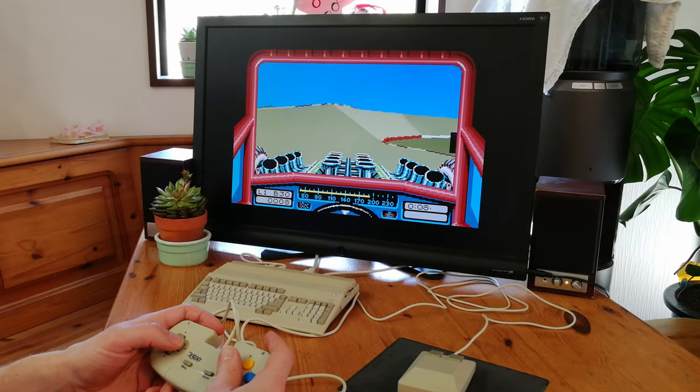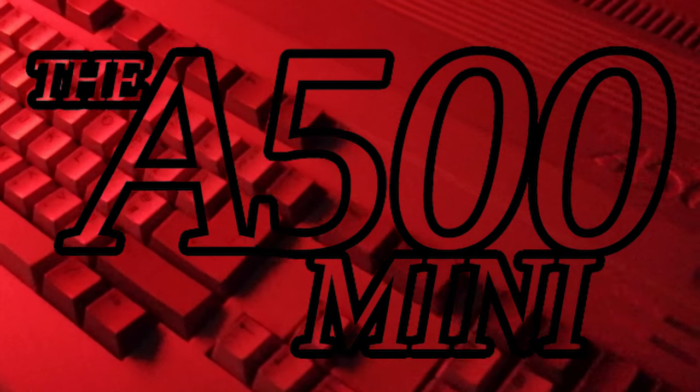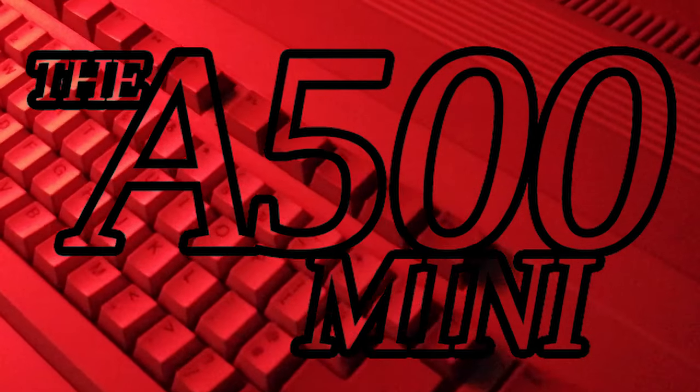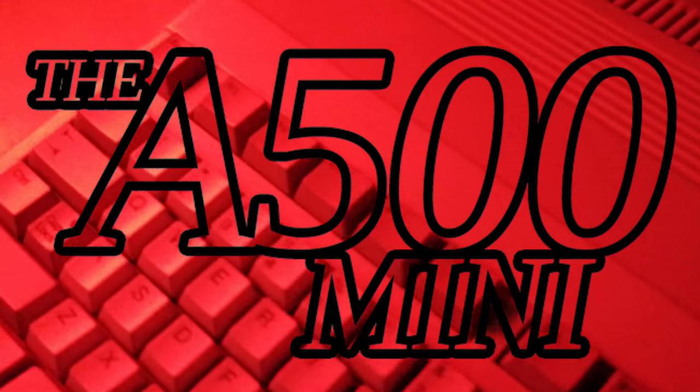The A500 Mini at release had its fair share of limitations. Even with the rise of the available soft mods, both emulation issues and controller support cannot be fixed. That is, until now. Introducing the A500 Mini Pandori Mod.